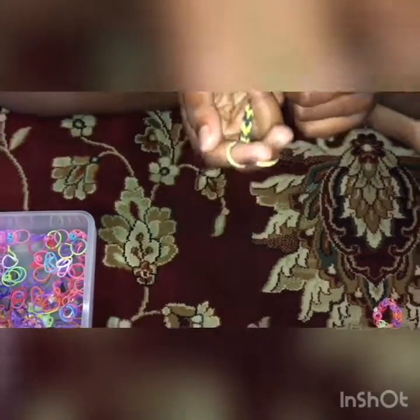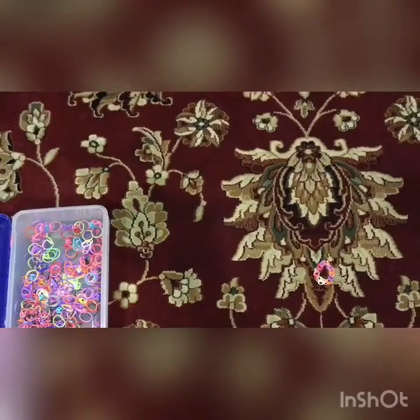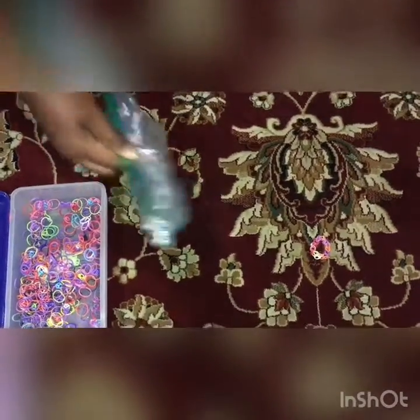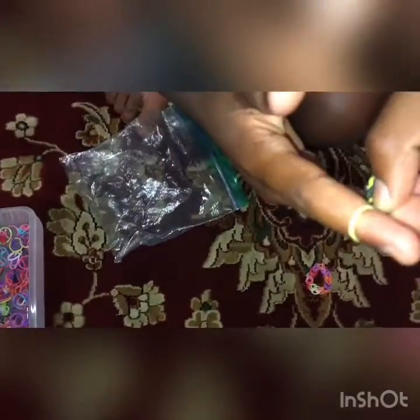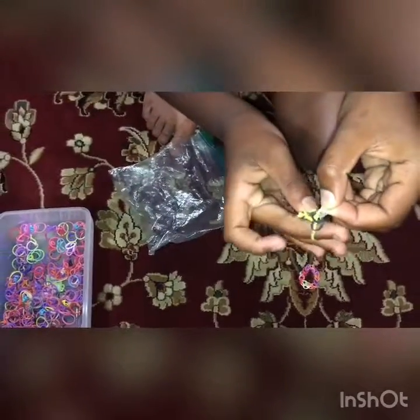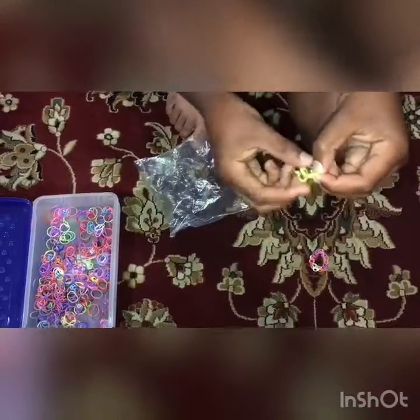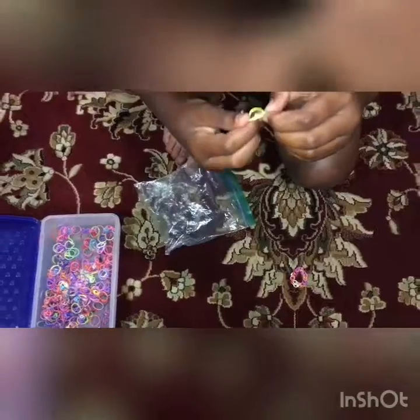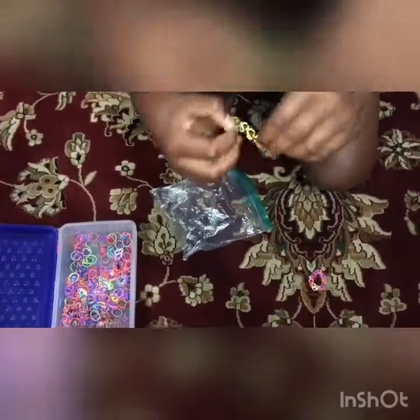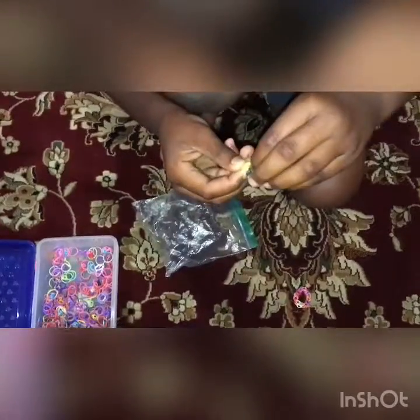I'm going to use C-clips to connect them. A C-clip is like a C shape — I'll get one out and show you. You connect it into the loop, let go of your finger, then do the same thing on the other side. They should be connected once you do both sides, connecting the bottom ones too.